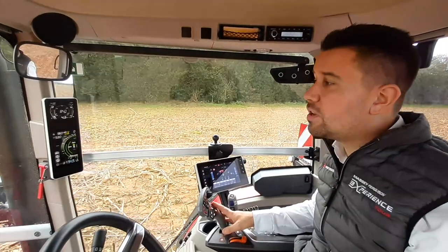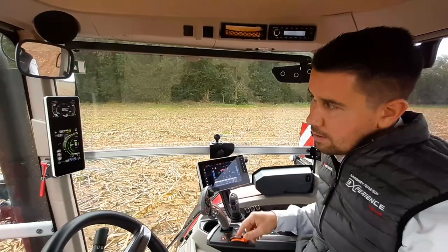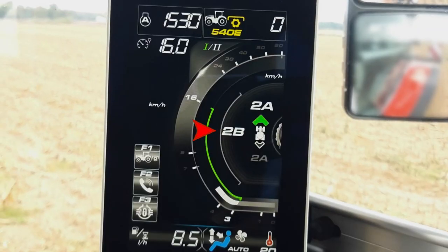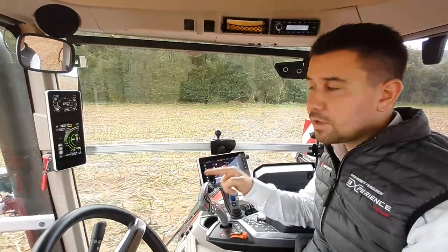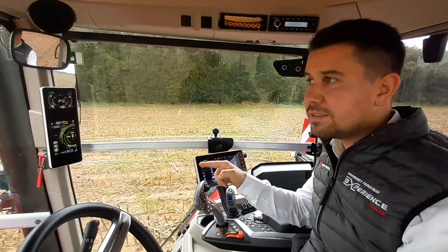When I push my lever, I will increase the gear ratio. When it's blacking, the tractor has received the request but it's not engaged yet. When it's lighted, that means that it's engaged.